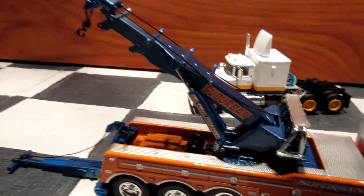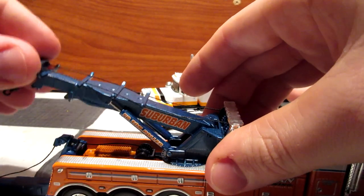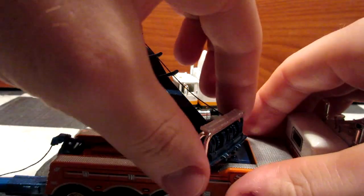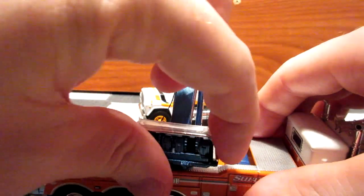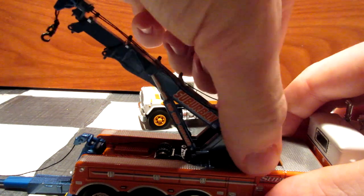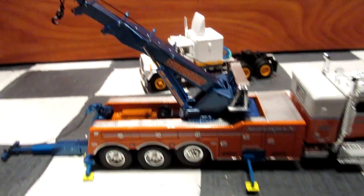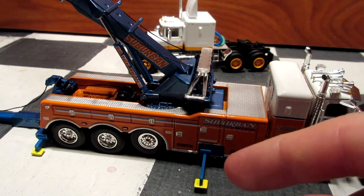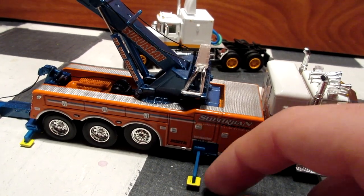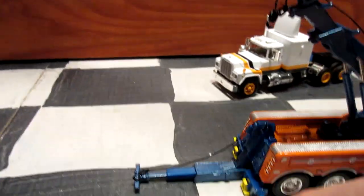This truck has a 360-degree pivoting crane, which is pretty cool. It elevates in multiple positions depending on what you want to do. When you rotate it, be careful because it can be quite stiff — you don't want to break anything or chip the paint. It does rotate 360 degrees like in real life. There are also little step legs, though I didn't force them down since they're plastic and quite fragile. You can put the wheel down if you want.